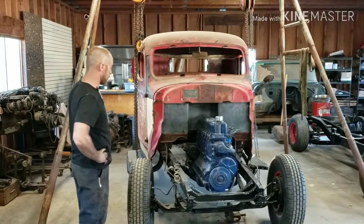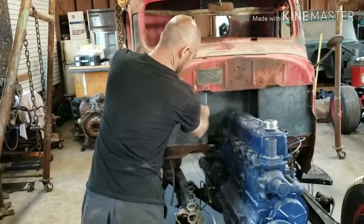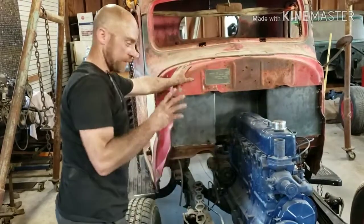We got the cab back on the '46 here. Now, with it sitting over the engine, you can see why we offset the doghouse — it's more towards the passenger side than the driver side, for a couple of reasons.